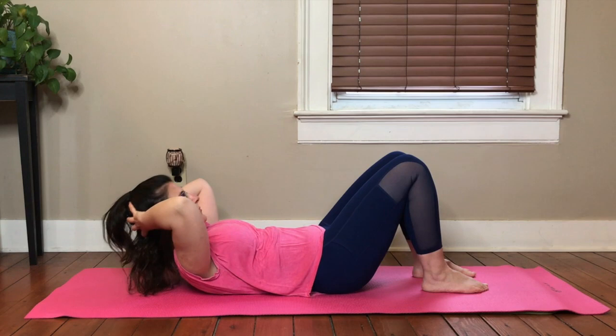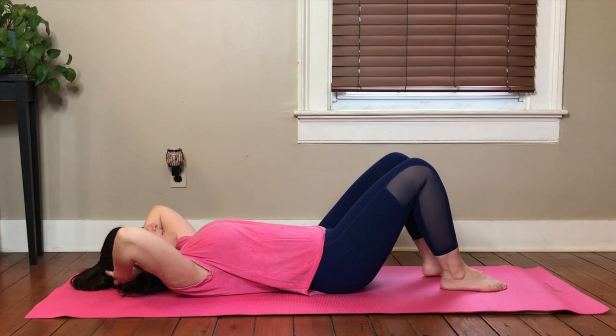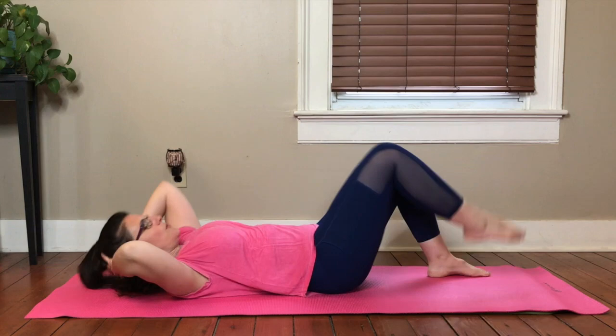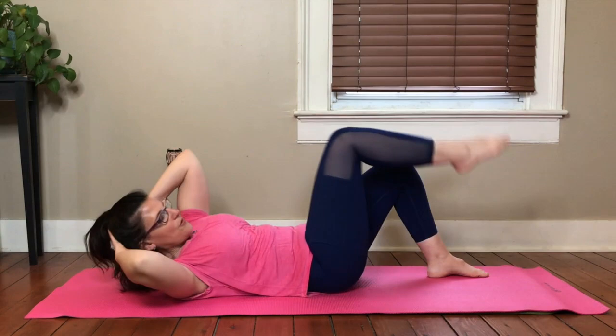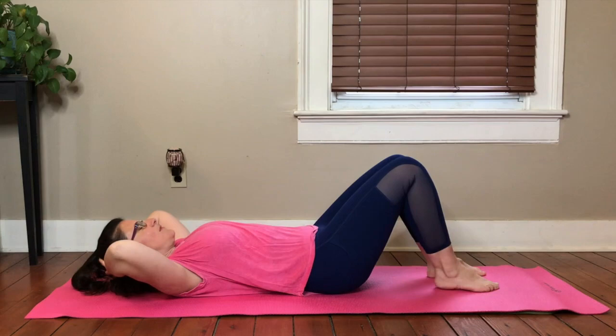Keep hugging that belly into your waistline, into your spine. Let's add a little knee lift with it. Maybe a little rotation with it — just layering on here. Four more. Four. Three. Two. One.